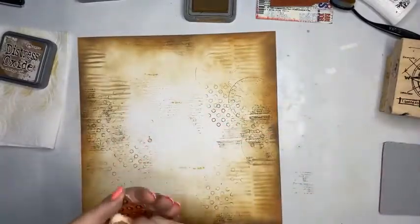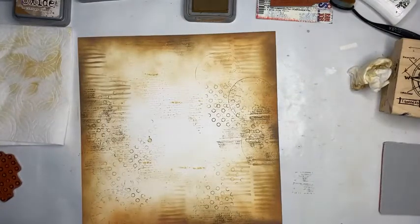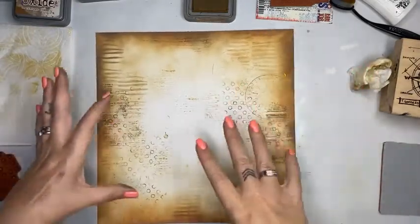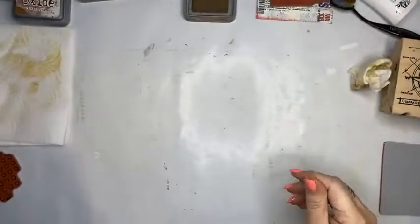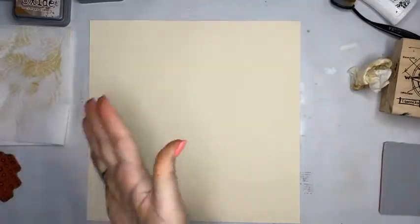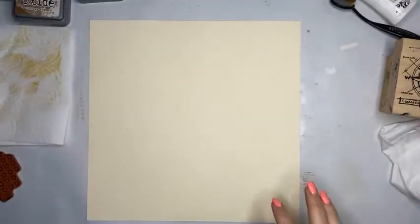I'm going to do a little water splatter — just some clean water, a really light finger tap — and then I want the distress oxides to do their thing. Now, this is my background piece — just a random piece of card stock off my shelf and I'm going to cover it up. To do this I want to use some of the Tim Holtz papers. I've got my 8x8 pad — I love this.